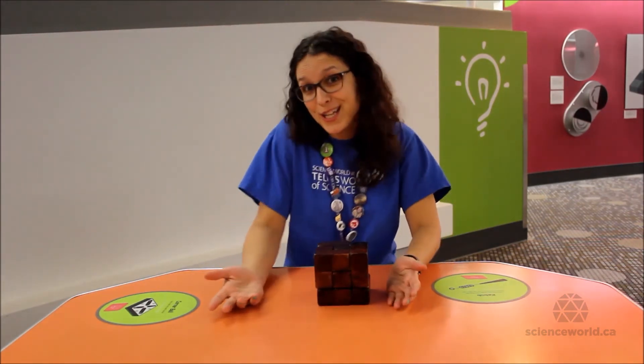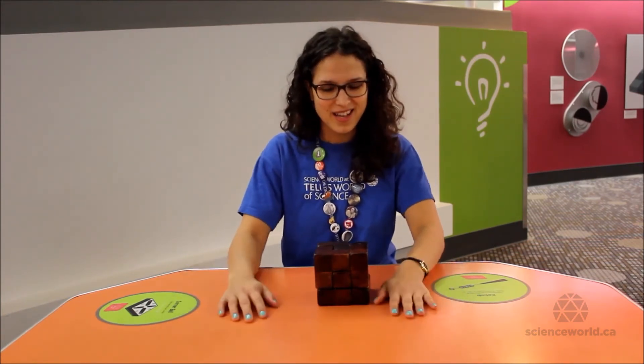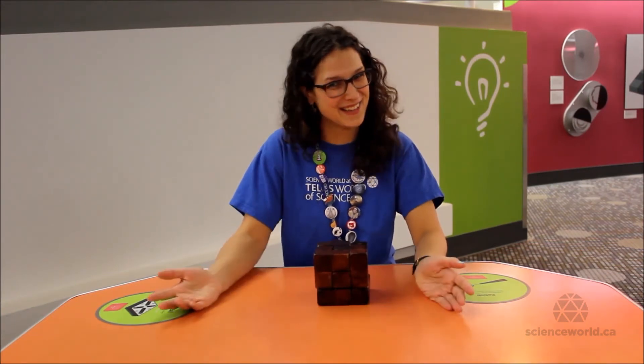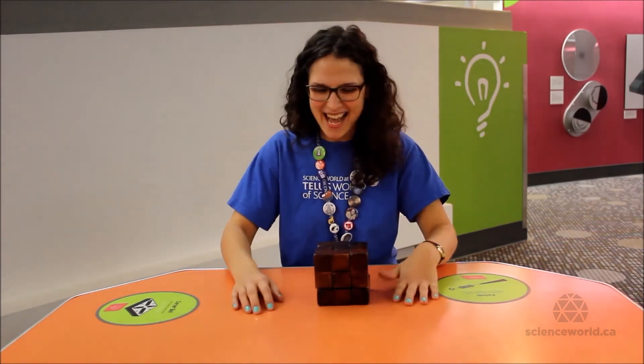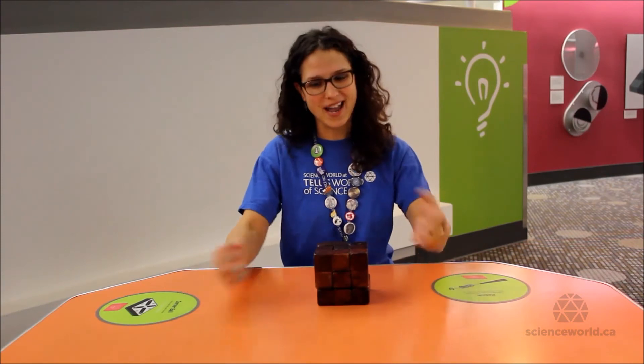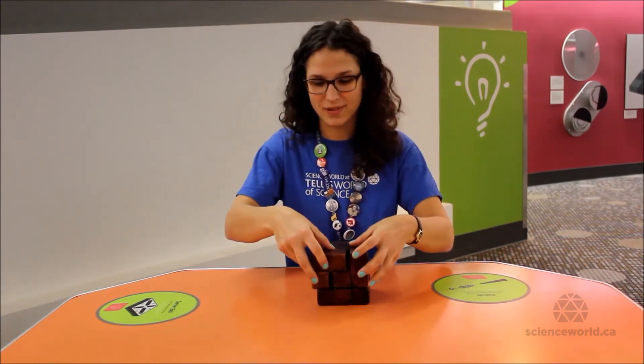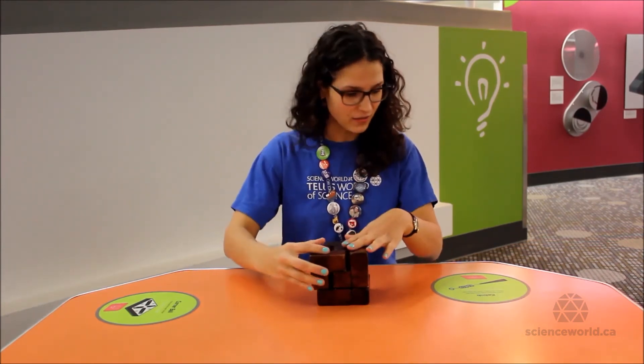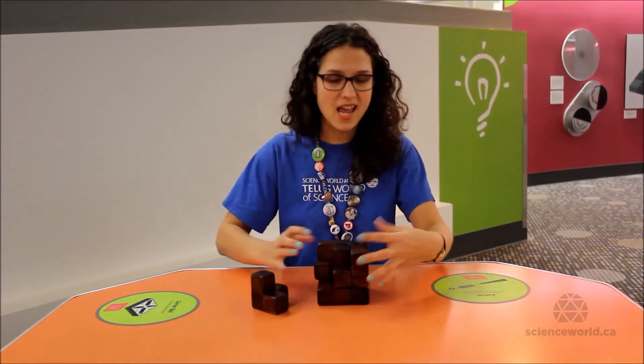You can challenge yourself to try to solve our Soma Cube every single way possible. We have a lot of rainy days in Vancouver, so you might want to spend some time doing that. Alternatively, you can try solving a different type of Soma Cube puzzle, because in addition to the cube, there are lots of other shapes that people have come up with — for example, a snake or a well.